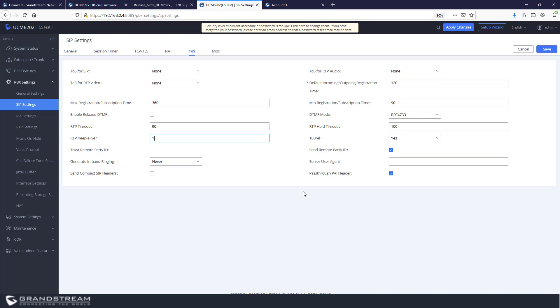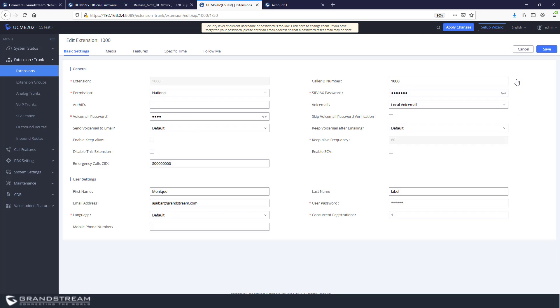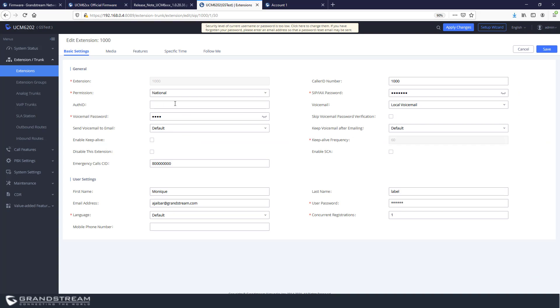Under Extensions settings, one important option is Enable Keep Alive. This is useful because it allows the UCM to check whether the remote phone is still reachable. The UCM sends SIP OPTIONS packets; if there is no response from the remote IP phone, the status changes from Idle to Unavailable. Without this option, the UCM has no way of knowing that a remote phone has lost registration and it may still appear as Idle. Enabling Keep Alive makes monitoring remote extensions easier.